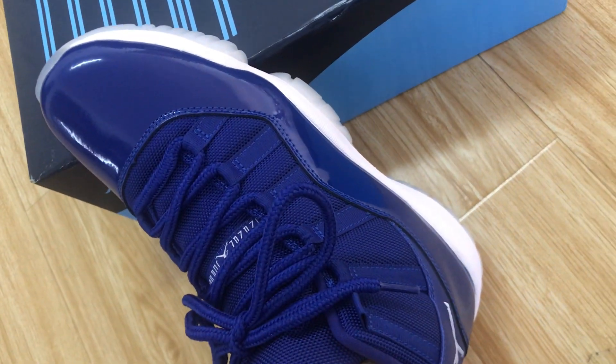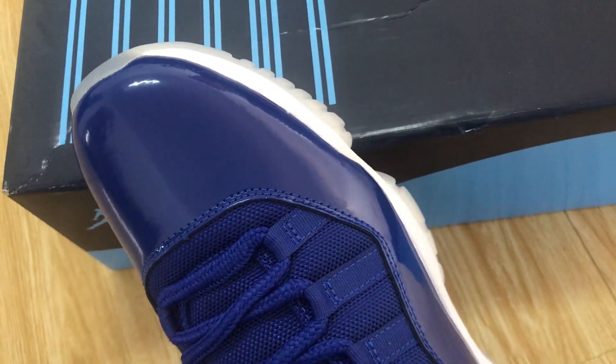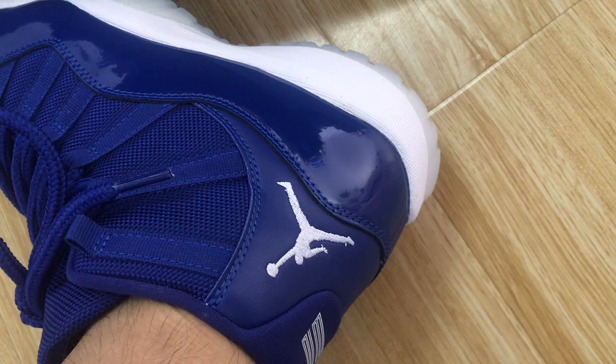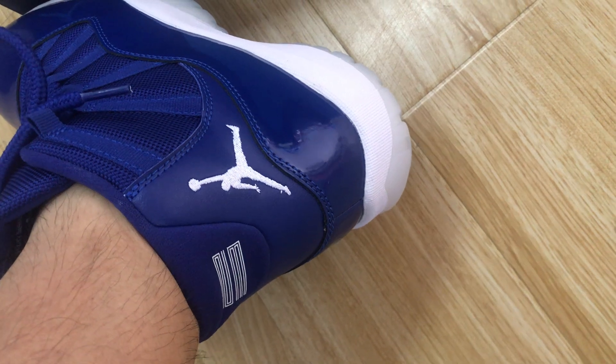Made out of the Royal material. The toe is the patent leather, and the back tab with the Royal Blue regular leather, with the Jumpman logo on the back with two, three screen prints on the back.